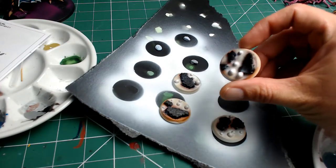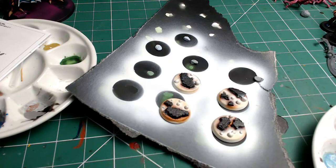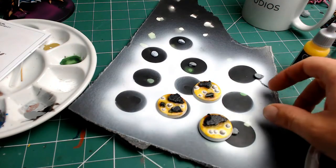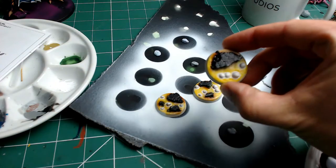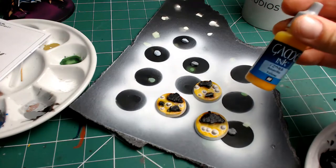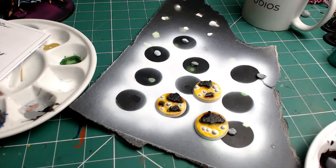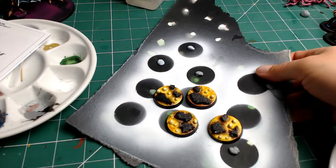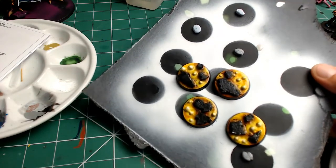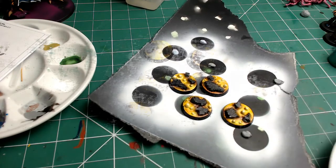The next stage is a bleach bone or Ushabti bone type color sprayed all over where the balls are and around the little islands, leaving that brown recess detail. Then a pure white over the top of the balls to make sure that's the really light area, as that's where the lightest natural look of the model is going to be. For the glaze I used a yellow ink mixed with a tiny bit of Tamiya red clear to give it that warm yellow color, applied all over the bases.